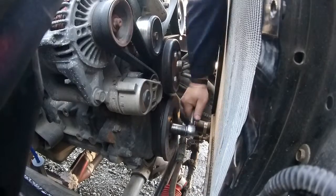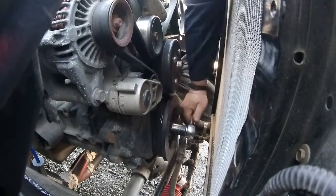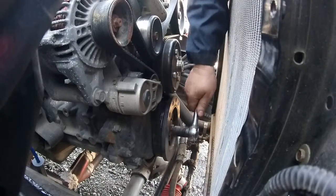In case anybody wanted to see it cranked over by hand — I had to remove the fan in order to do this properly.